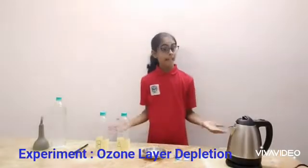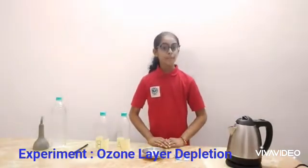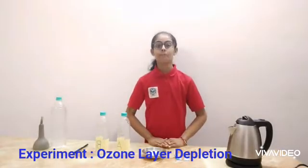Hello everyone, my name is Sankhaka and I am a student of 4th grade. Today I am doing an experiment on ozone layer condition.